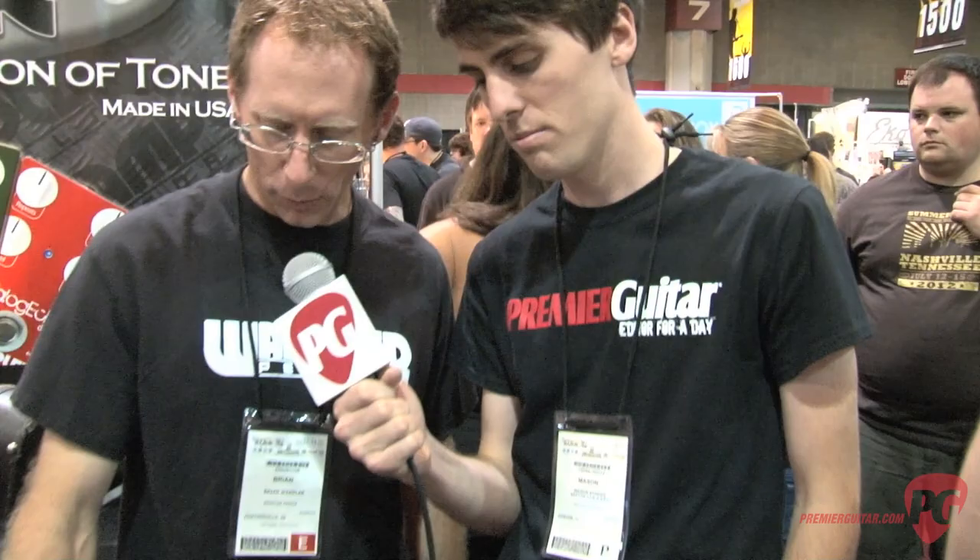Hi, I'm Asen Stoop for the Premier Guitar Show. Hello Brian. Hi, how are you doing? I'm doing great, thanks for asking. So what are we going to go over first? You have two new pedals — what's the first one on the list?